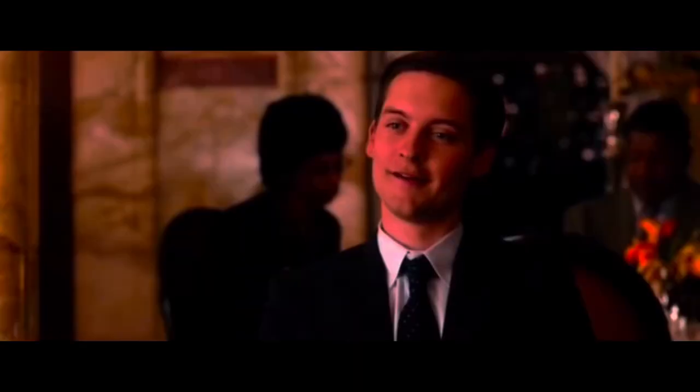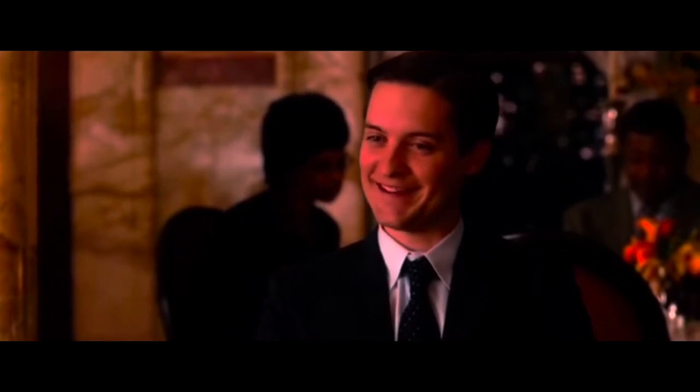Hey everybody, I'm Neil Mundy, aka The Mundus, and welcome to my channel, Yesterland Toys. And we're going to be opening up... How'd that get in there?